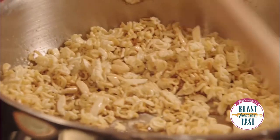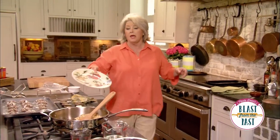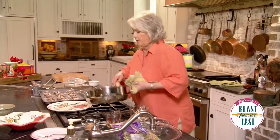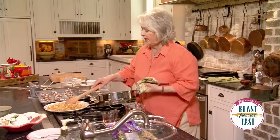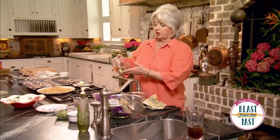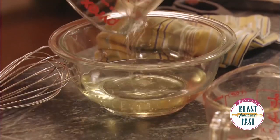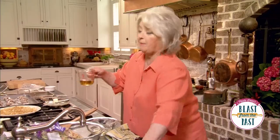They're ready — a nice golden brown. I'm going to take them out of that frying pan because they'll continue to cook, and I don't want them to get over-brown. So I'm just going to dump this here and let it sit while we get everything else ready, because we're going to mix together the sauce that's going to be poured over our broccoli. I'm going to start with three-fourths a cup of canola oil and a fourth of a cup of apple cider vinegar.